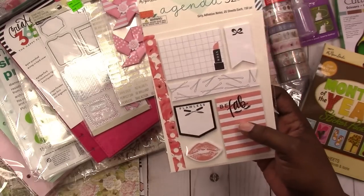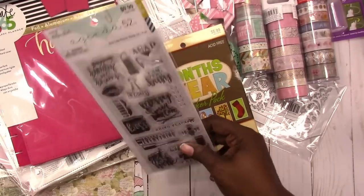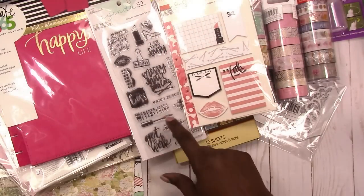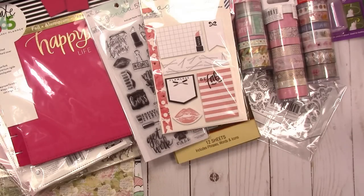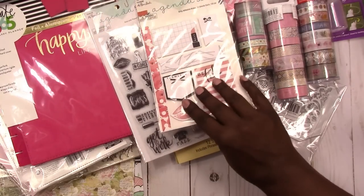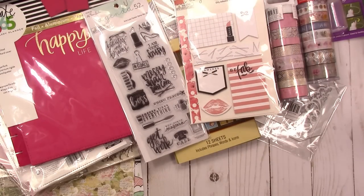I also picked up some more sticky notes that may or may not stick well, but they have the look I'm going for. They're basically the same as what's on the Agenda 52 stamp — same lips, same imagery except for the mascara. Since I'm using sticky notes in my from-scratch spreads now, these are a nice complement. Super cute with the little bow.